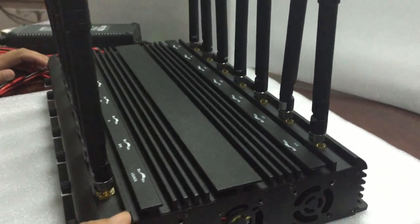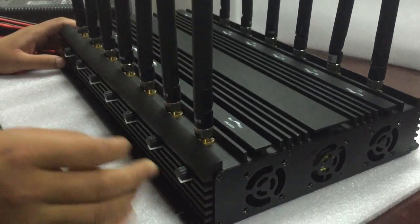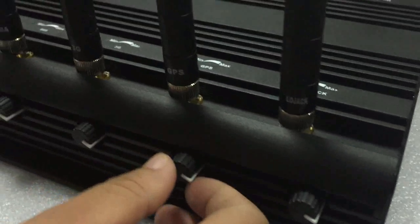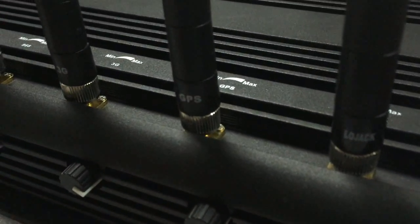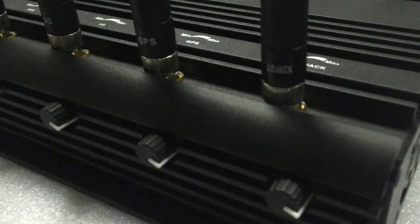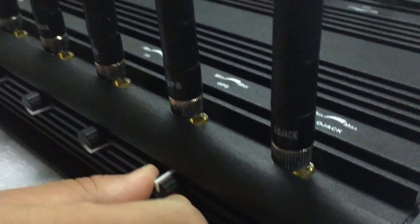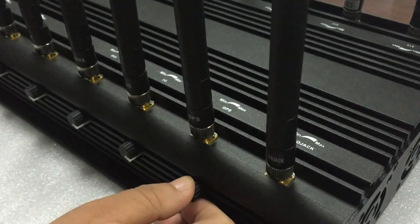This jammer also has 14 adjusted buttons. For example, if you do not want to block GPS, you can turn off these bands without influencing other bands working. We can turn this button to the left side, then the GPS band closes.